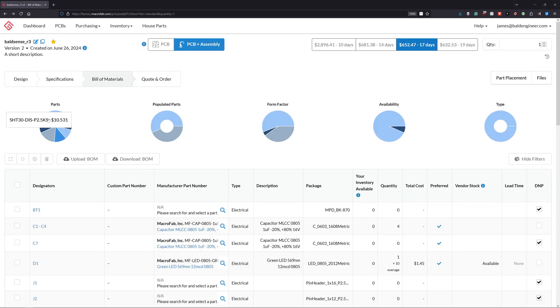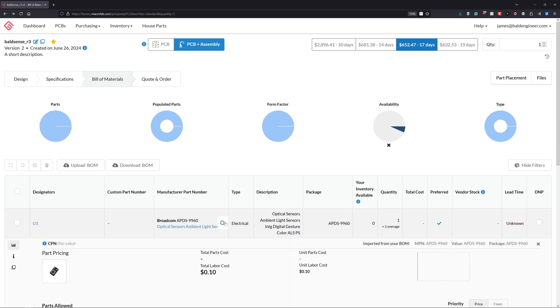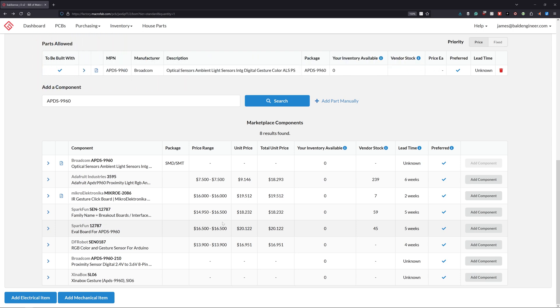It did turn out that the bill of materials cost is a little bit high because parts like the light sensor are no longer in production. However, as long as a major distributor has stock, Macrofab can source the components, like in this case. All I had to do at this point was get an automated quote and then fill out the billing information. The process was entirely frictionless — I never communicated with anybody other than the automated emails that they sent me.